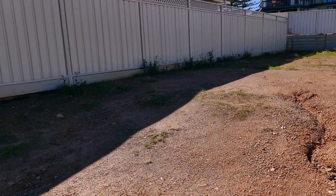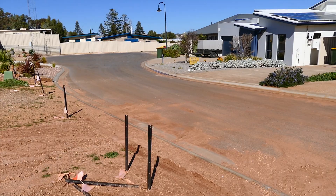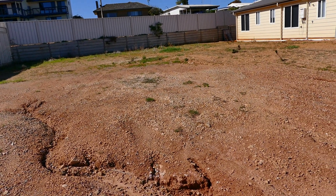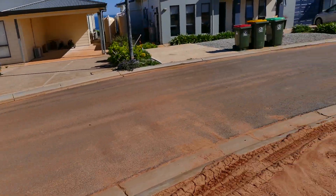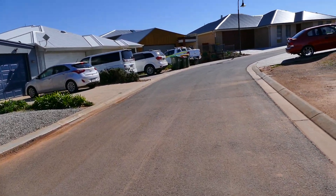Yeah, that is a bit weird isn't it — we're up-slope and we have a drainage problem. Maybe it's a broken pipe, I don't know. Yeah, it definitely is a problem there. Oh well, just thought you'd like to see that — good check for the camera anyway.